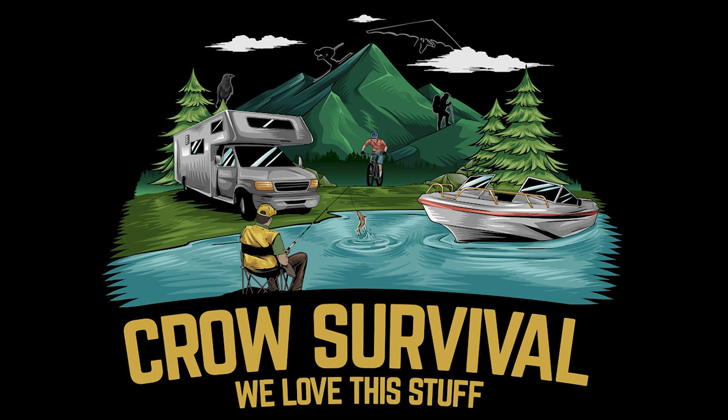Welcome to the We Love This Stuff podcast, the show that takes you into nature for people who love everything outdoors. We appreciate you being here. For more We Love This Stuff content, check out CrowSurvival.com. Let's jump into today's episode.